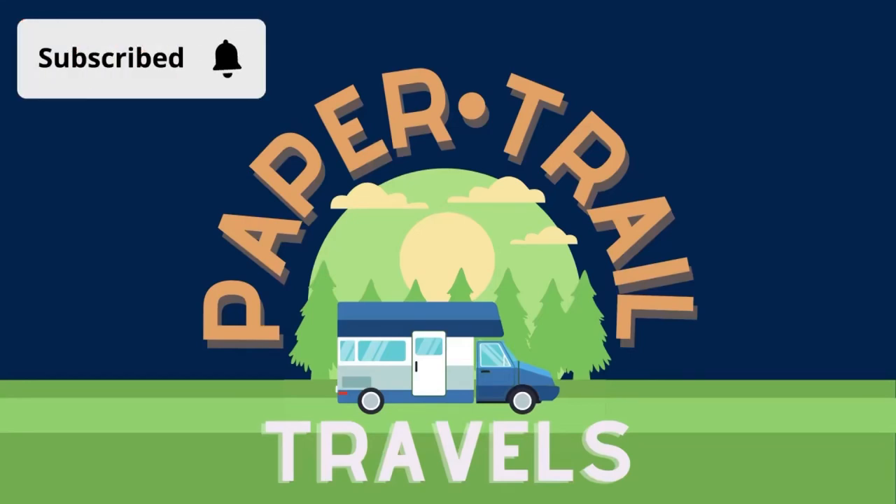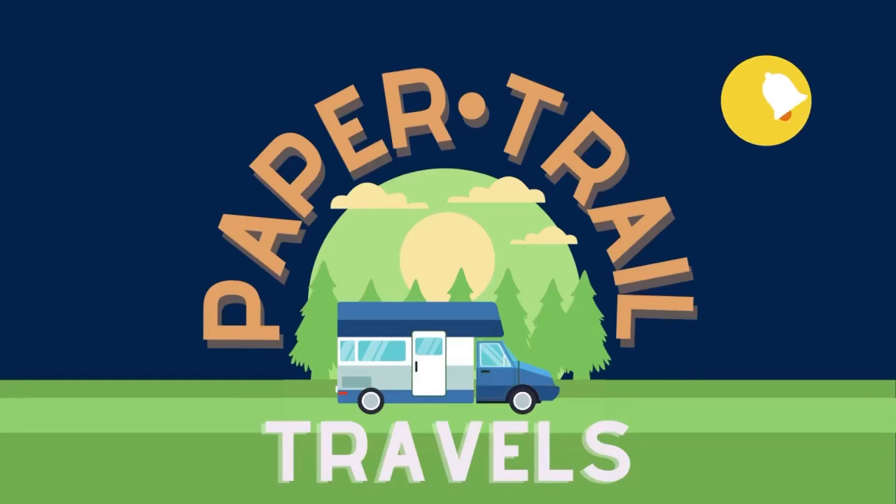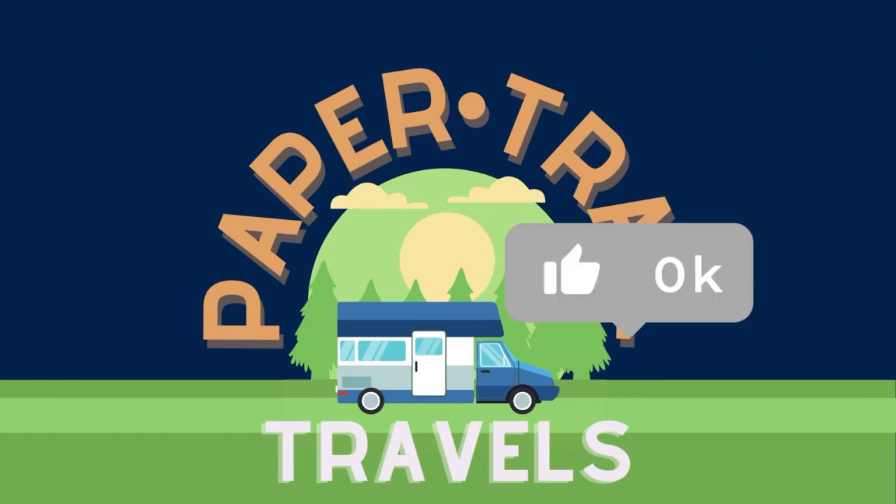Shout out to our new viewers. Thanks for tuning in. Please don't forget to like and of course subscribe.